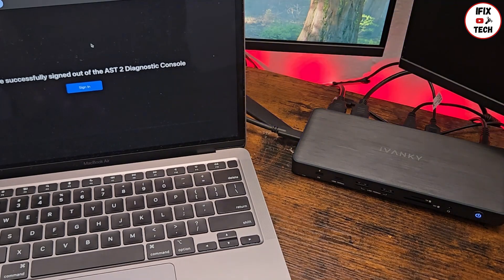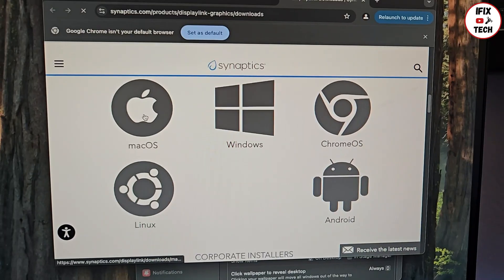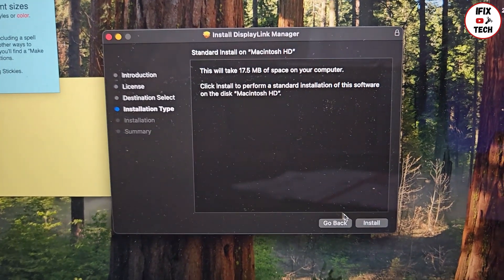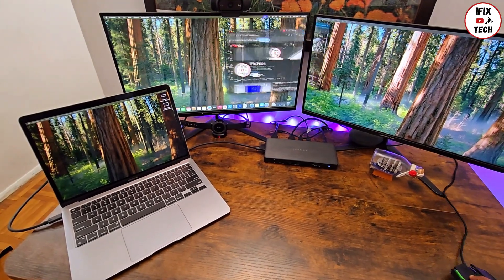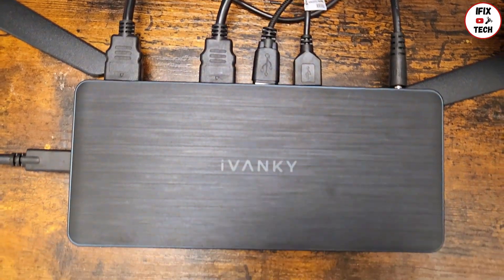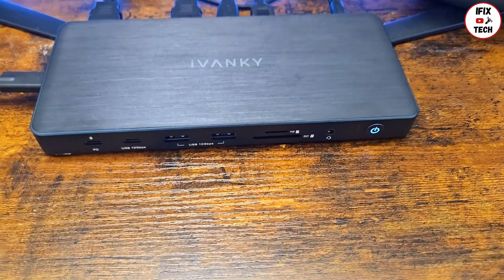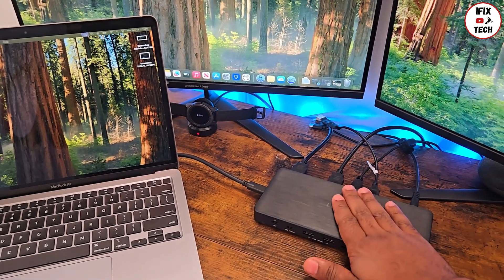Unfortunately I won't be able to do the three-monitor setup — I'll only be able to do two monitors. Remember that you need to do the DisplayLink Manager installation in order to make all three ports work. I love that it looks really organized and doesn't look messy at all. It would be nice if the port to the computer were on the back instead of the side, though.